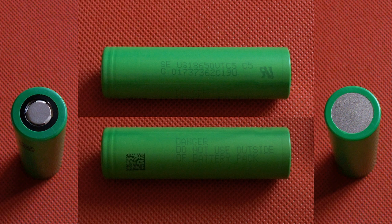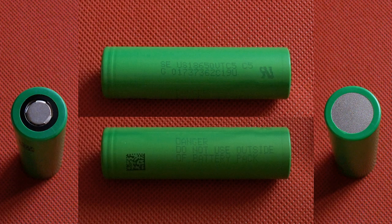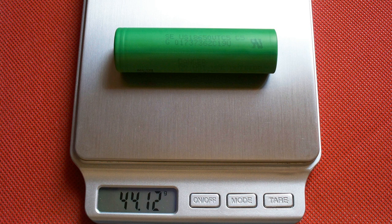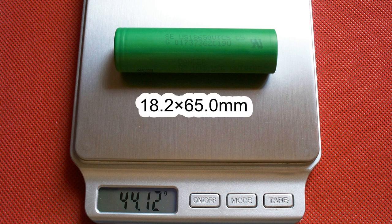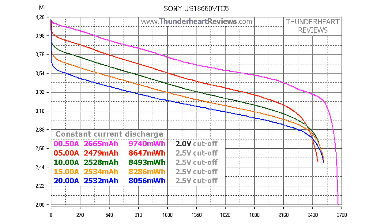Cycle life: after 300 cycles at 4A charge with 100mA cutoff, then 10A discharge with 2.5V cutoff, the capacity should be more than 1750mAh, equal to 70% of rated capacity. The measured weight of my cell was 44.12g, the measured diameter was 18.2mm, and it was 65mm long. The DC internal resistance measured at 2.5A in fully charged condition was around 14.6mΩ.